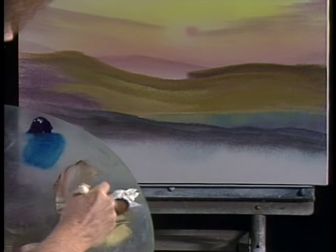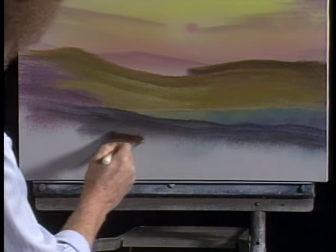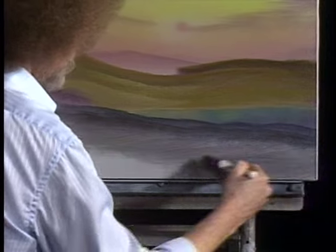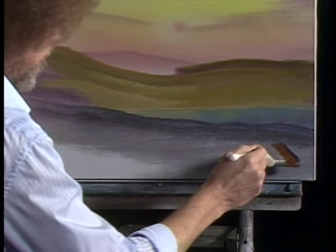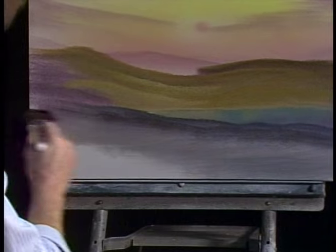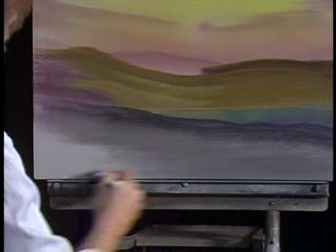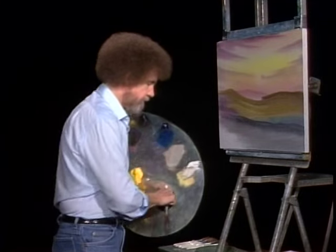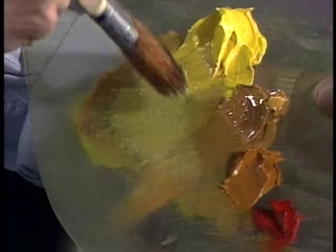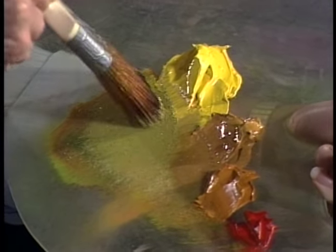Let's take a little dark sienna and white and use that same old brush — leave whatever's on there with it. Look at all the beautiful colors that happen because you don't clean the brush. If you cleaned it and started with fresh color, you'd have one dead old color. As it is, you're picking up everything that's there and it's all mixing together — beautiful things are happening. Go back to this brush with the yellows and greens on it. Give it that little push — see how that loads the end of the bristles? Most important.